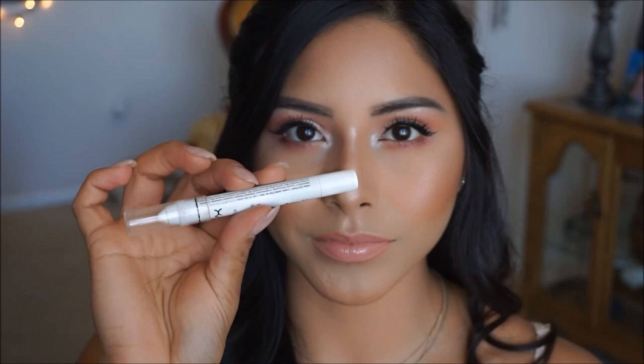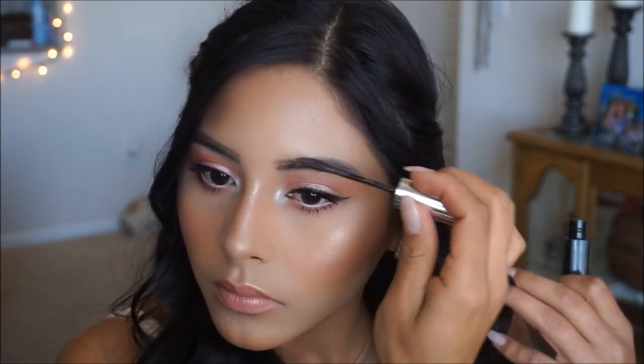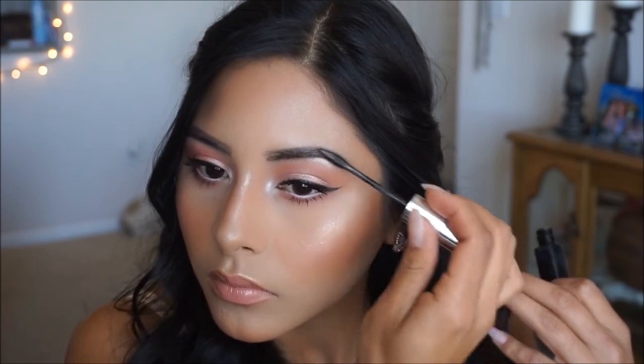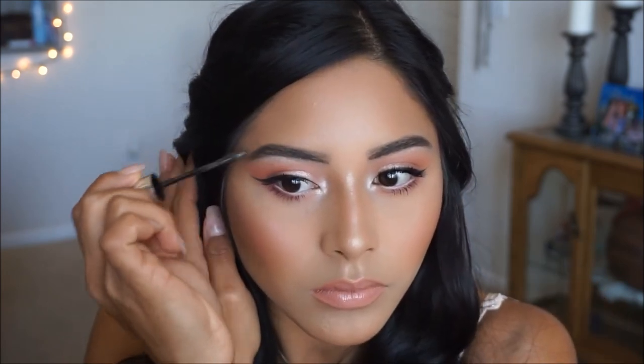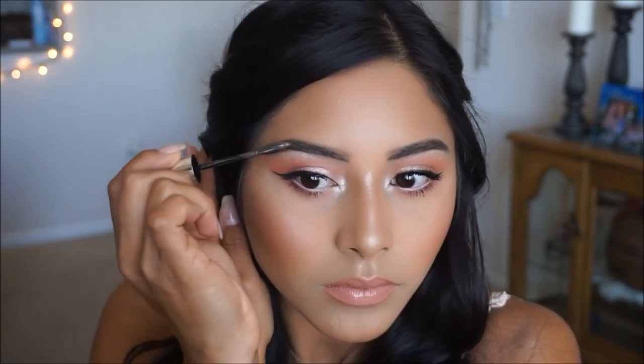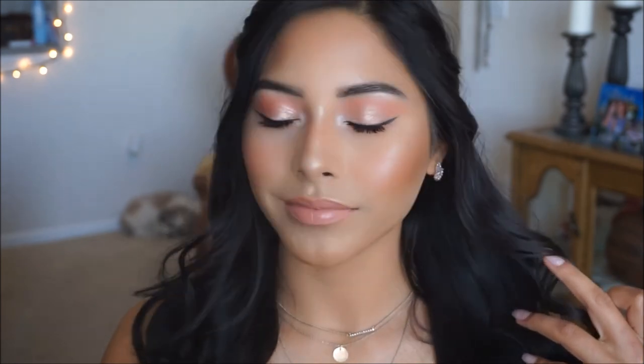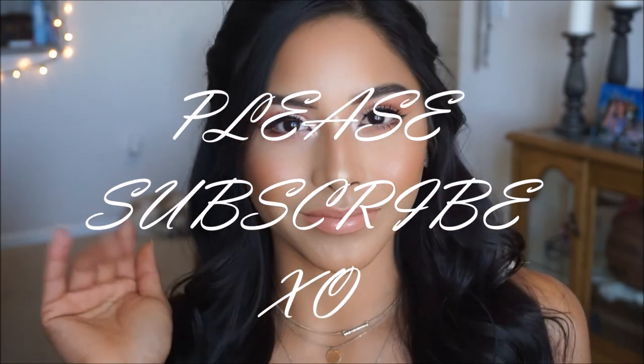I'm applying this Jumbo White Eyeliner from NYX onto the waterline — it just brings out our eyes a little better and makes them look more awake. Then I'm going to be taking my Maybelline Brow Gel and setting my brows; I just love doing this step after doing all of my powders. Our final step is to lock our makeup in place, so I'm taking the Revolution Oil Control Setting Spray and applying it all over the skin to make sure our makeup does not budge. And that's it you guys — this completes the look. Thank you and I'll see you in my next video!